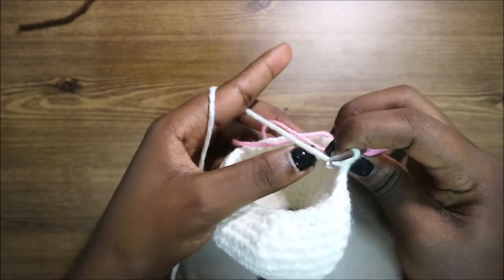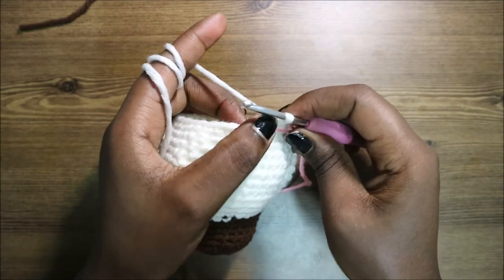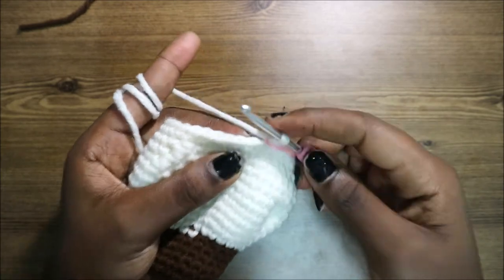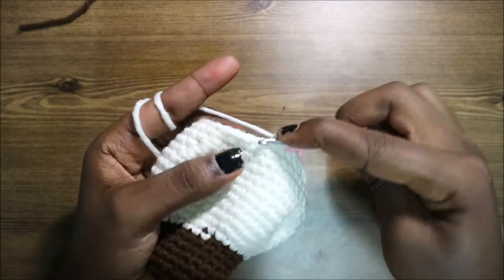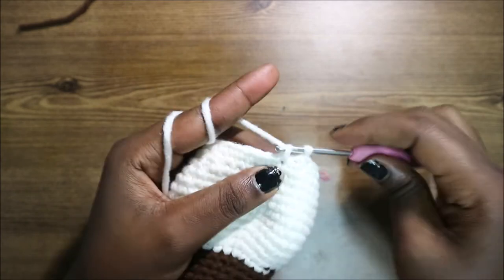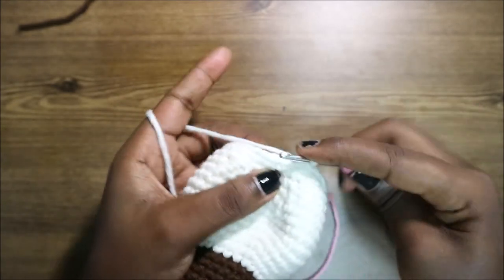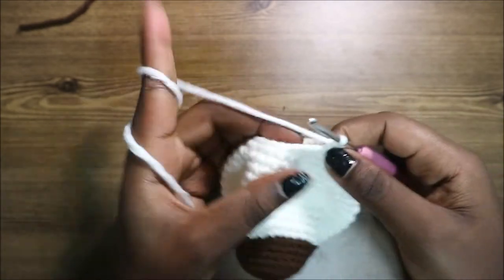In our 22nd row, do four single crochets, then decrease, and repeat all the way around until the end for a total of 30 stitches. Do single crochet one, two, three, four, then decrease, and repeat that all the way around.